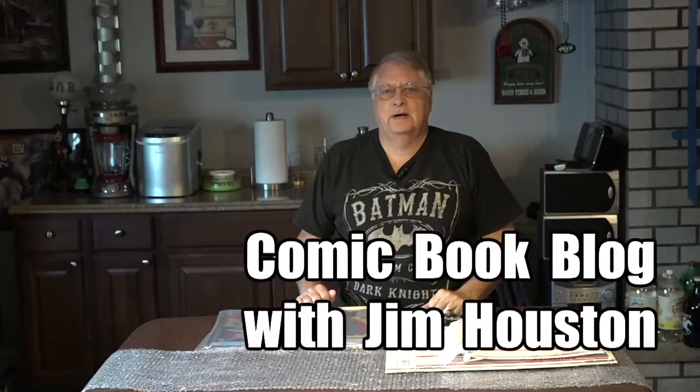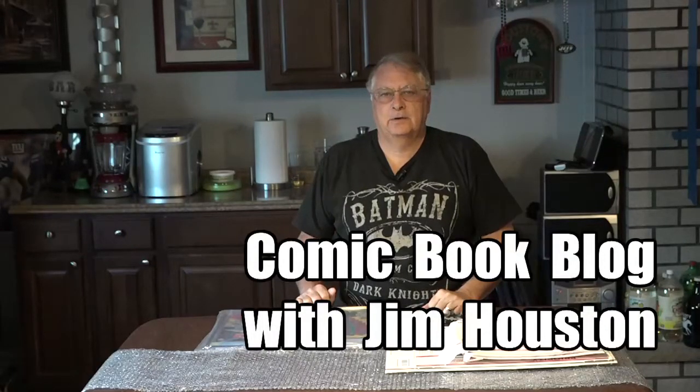Welcome to another edition of the Comic Book Blog. I'm your host, Jim Houston.